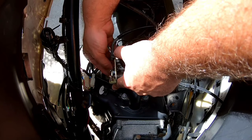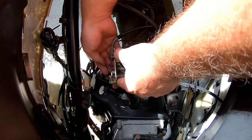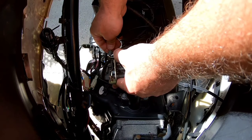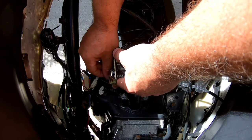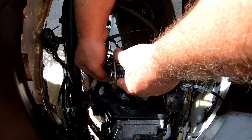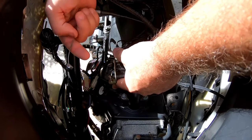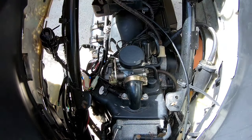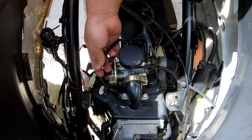You'll probably need a 14mm, 10mm, or 8mm — really depends scooter to scooter. Once you get this disconnected, pull it out — which gives you a lot of room to play with — then angle it down and pull until you see it pop out the opposite side. Throttle has been disconnected.